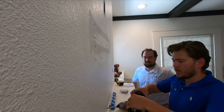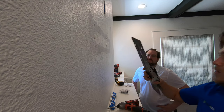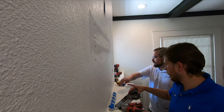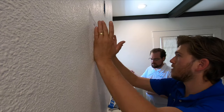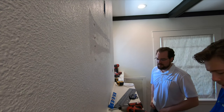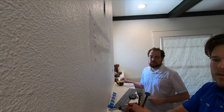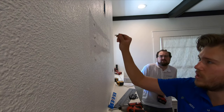Next we're going to mount this no-gap bracket to the wall. It's important that you hit two studs when mounting this — you can see we did mark out a stud here and a stud here. We're going to use the supplied driver bolts that they include. These have flat heads on them so that the TV stays flush. Make sure it goes straight in.